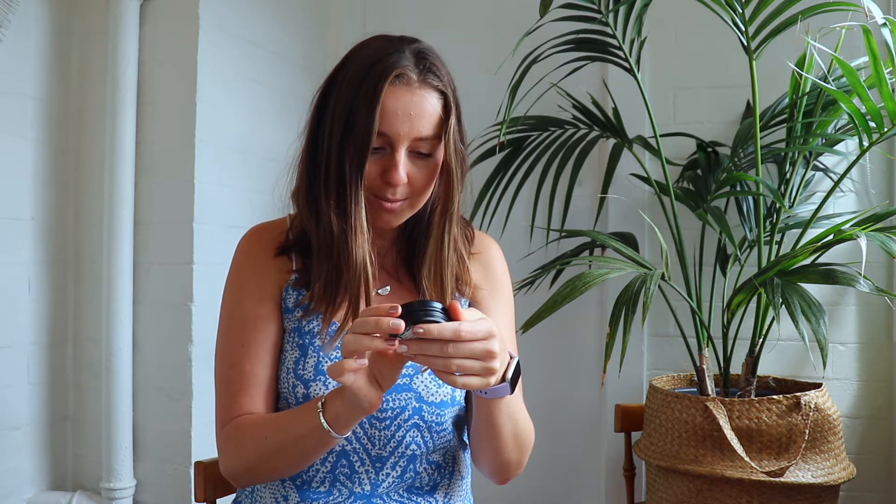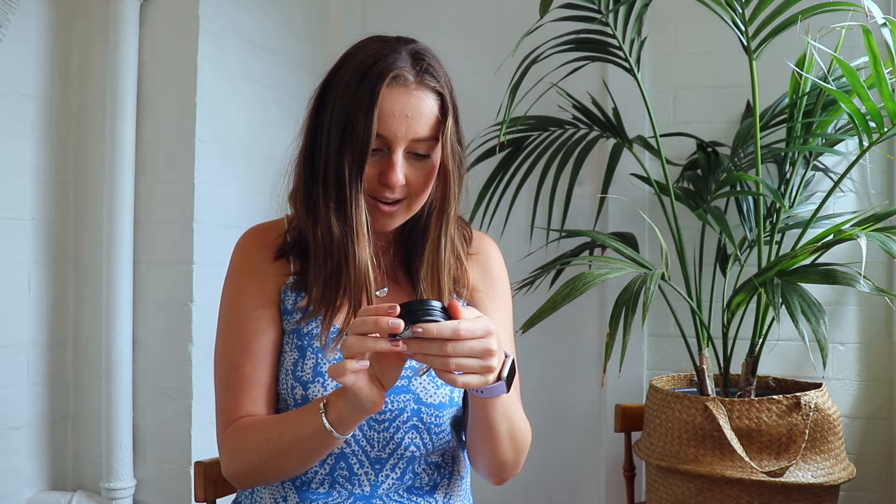My favourite choice is the OMADE deodorant paste. This is a great unisex smell — it's got sandalwood and magnesium in it, and it is bicarb free, so it's great for people with sensitive skin.